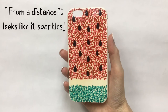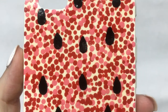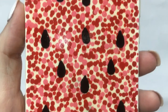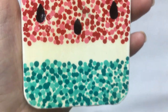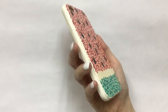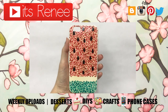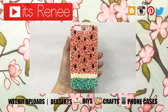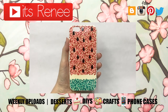This is pretty much the phone case I wanted to share with you. I really like it — I think it's cute, it's fun to look at, it was fun to make, it's fresh, perfect for the summer, and kind of abstract-ish. I share a bit of everything here: DIYs, crafts, desserts, home decor, accessories, nail care, reviews, and phone cases. Subscribe for more, let me know what you think, and share this. Thanks so much for watching — take care, bye!